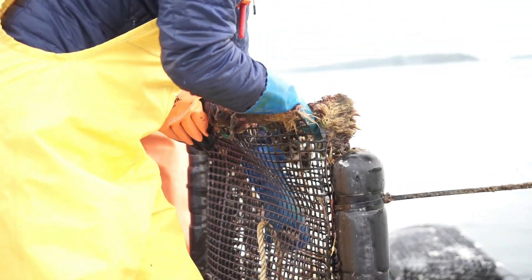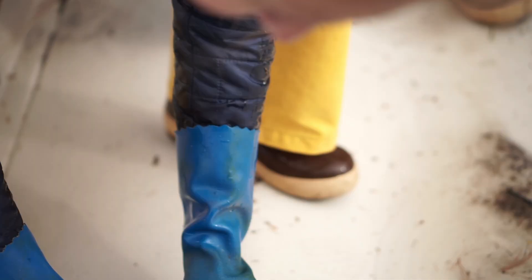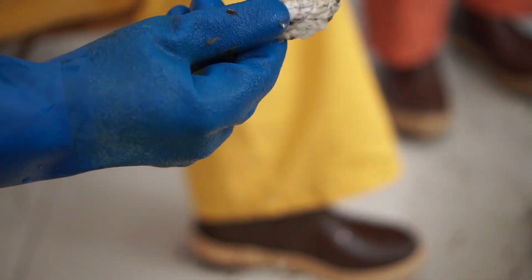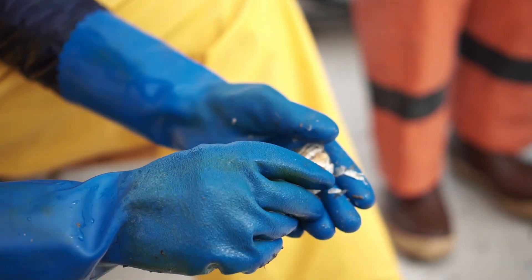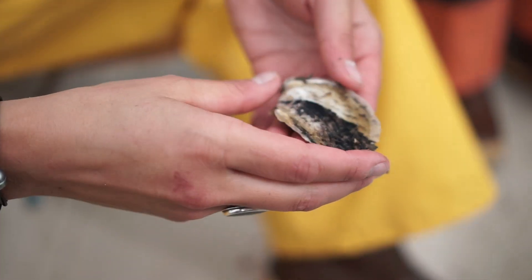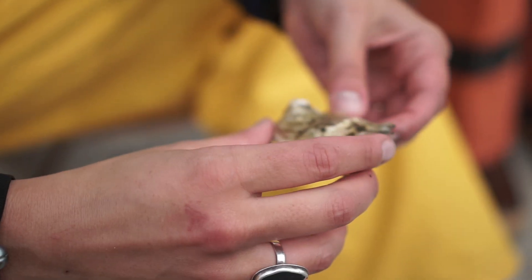Here are some of the oysters — aren't those awesome? This was just a seed about three months ago. This is huge for three months — three months ago that was about the size of your pinky nail. A lot of them have these cool patterns on the back; sometimes we get purple oysters, sometimes striped oysters, sometimes black and white ones — like the Cruella de Vils.